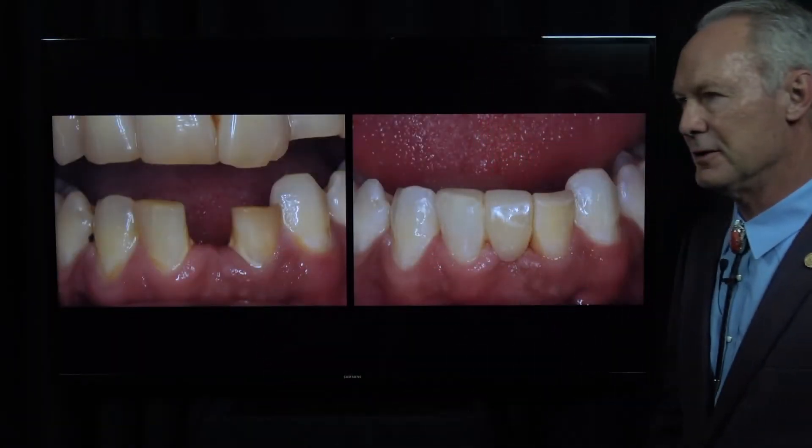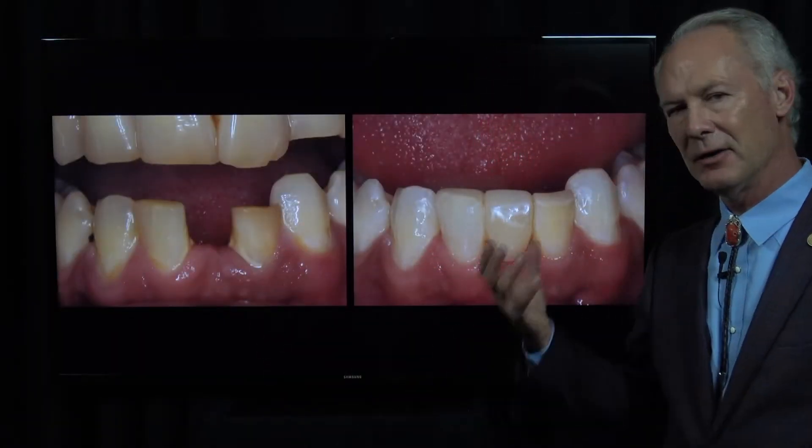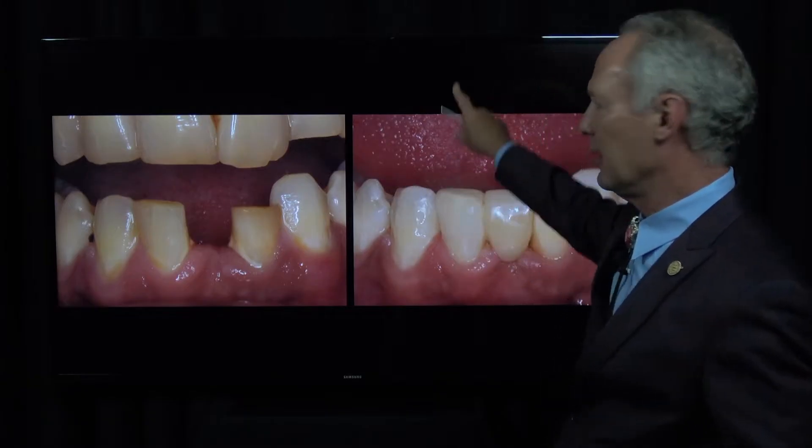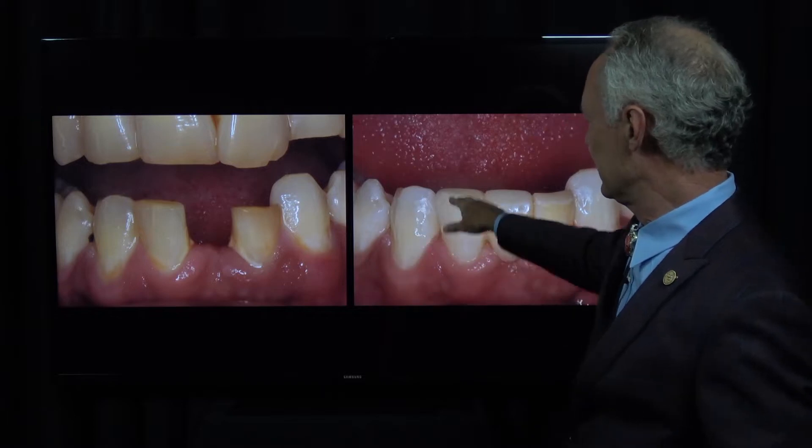Let's talk about Maryland bridges. There's a place for them. I don't like Maryland bridges in the posterior part of the mouth or in the maxillary anterior. They can be useful so long as the lower teeth are not contacting the Maryland bridge, which is an issue in eccentric movements. You can take it out of occlusion in centric relation occlusion, but in eccentric movements it's hard for the lower anterior teeth not to contact a Maryland bridge replacing lateral incisors.